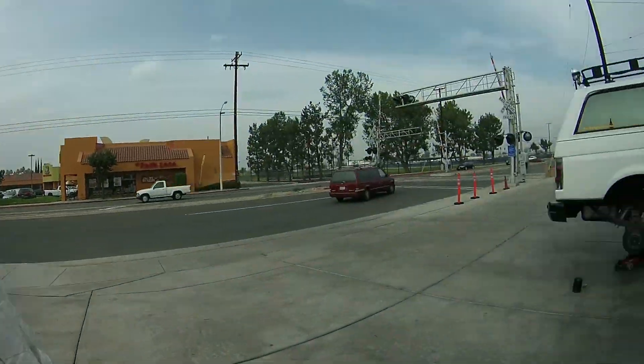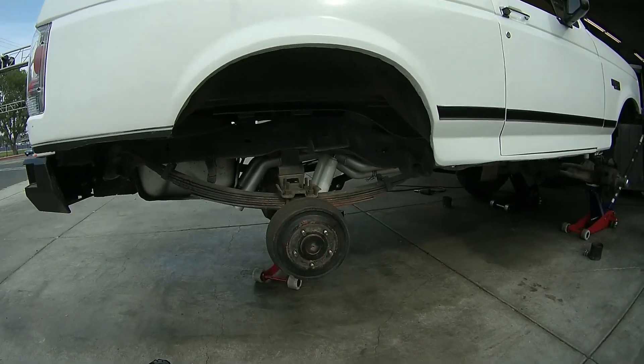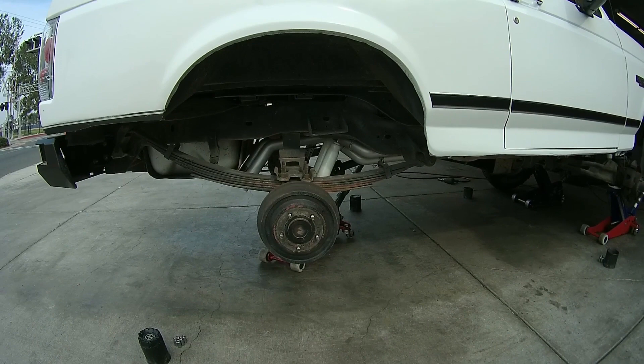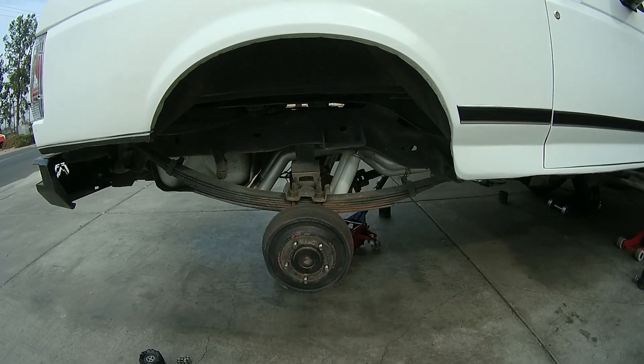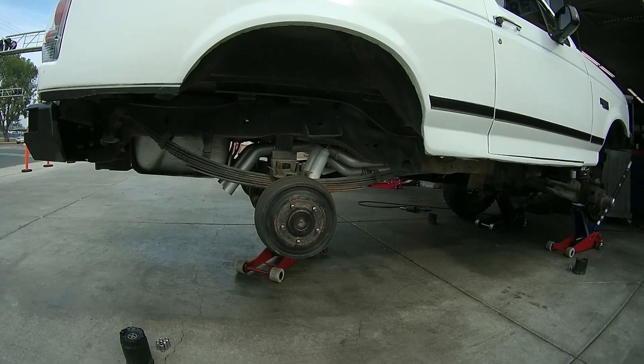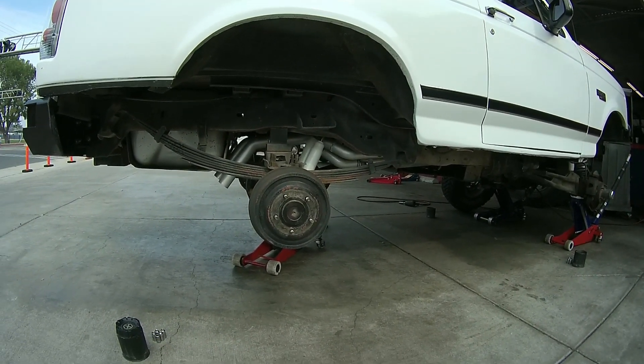While the truck's up on jacks, you can check out the exhaust. See that one pipe there? I cut a little too close to the gas tank — it's close, but it works. I haven't heard anything hitting yet. I've got to fix the hanger on that.